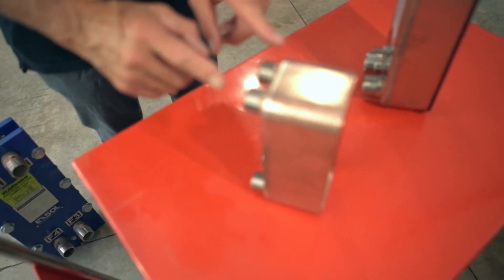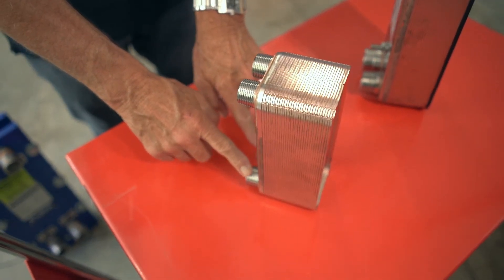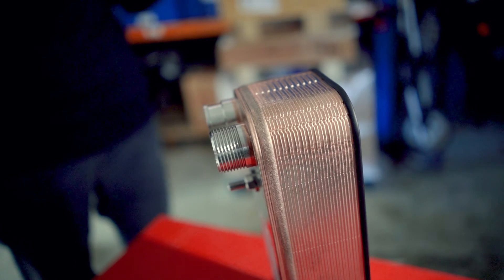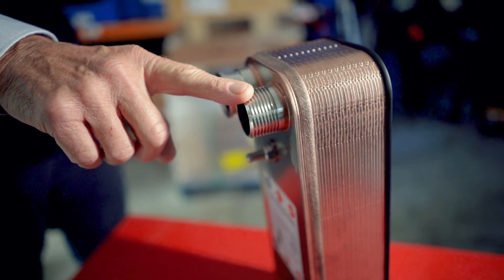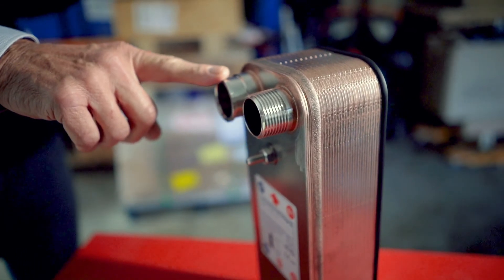Brazed heat exchangers can be used for a number of applications. If both fluids are clean — for example, water and water, or water and chilled water — all the connections will be threaded. They can also be used as evaporators and condensers in refrigerant systems, in which case the coolant side or the side being chilled is threaded and the other side for refrigerant is available for soldering.